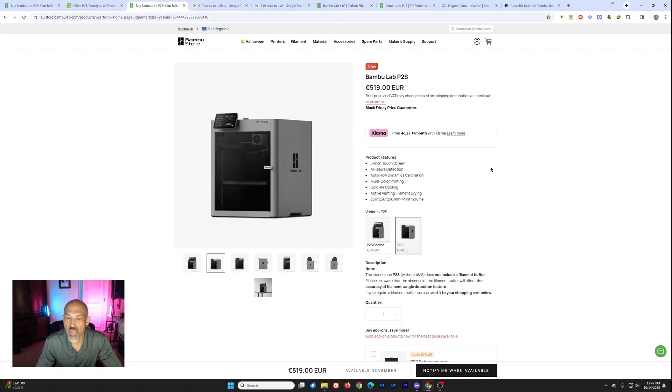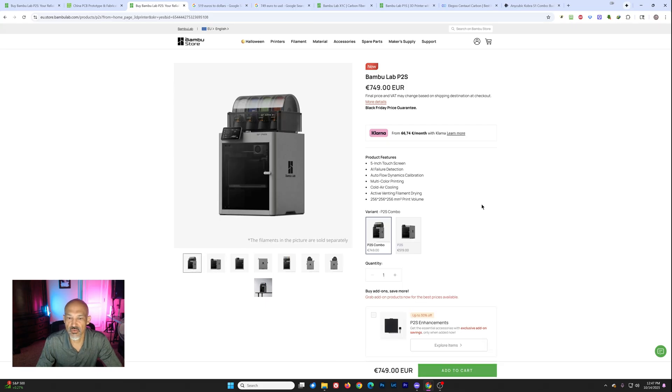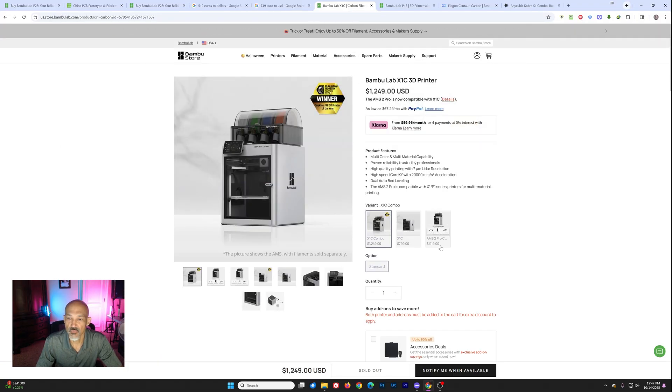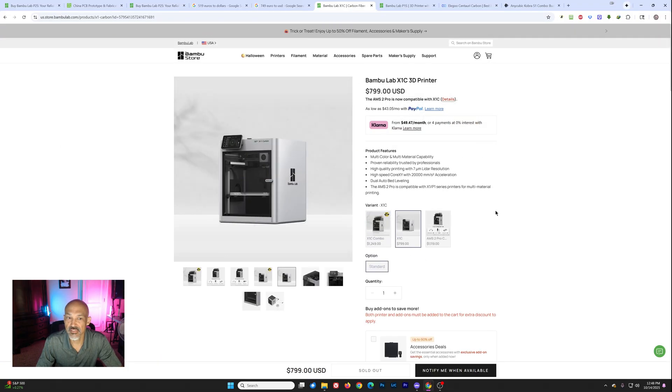Not a bad price, but is it competitive enough? If you go for the combo, you're looking at 749 euro — that's $869 for the P2S combo. Now let's compare that to the Bambu Lab X1 Carbon: that printer alone is $799, and I'm not sure how much you're going to gain from that older technology.